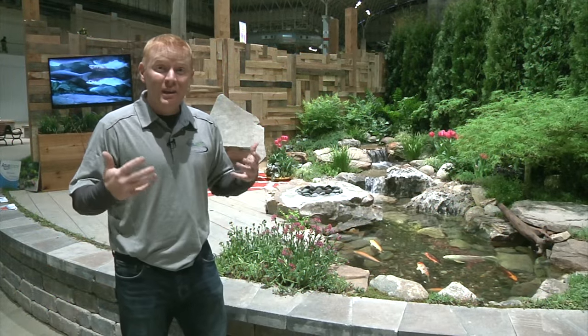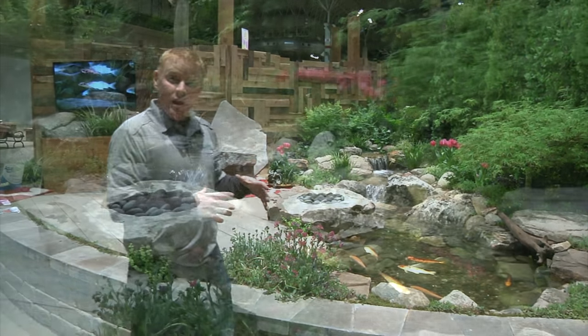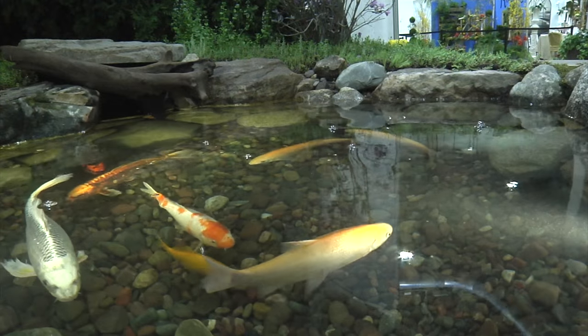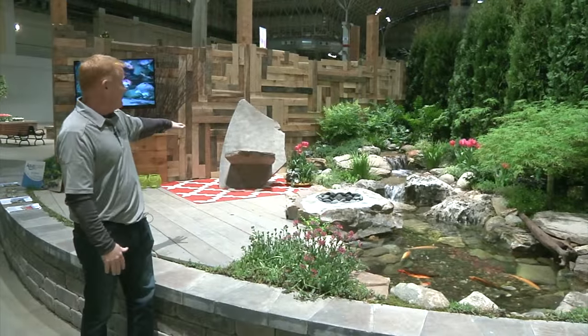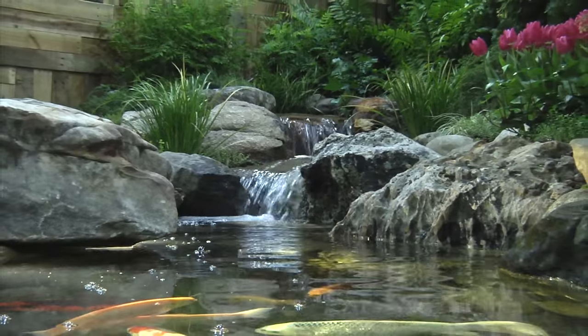Would you ever guess all of this could fit in the same amount of square footage? We're talking about 250 square feet and we've got a koi pond with fish swimming around, a neat little deck, even a fire rock built right into the edge. Can you picture yourself sitting on this chair with the sound of the waterfall and birds coming in here and there?